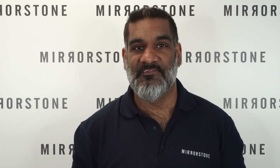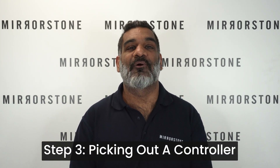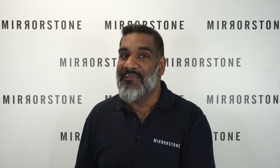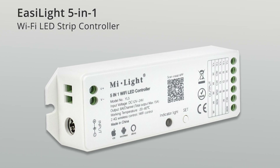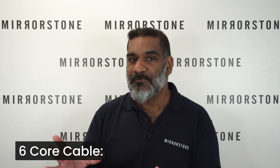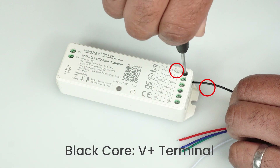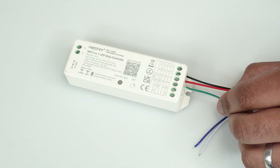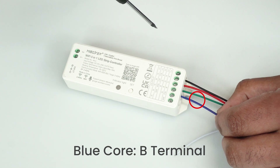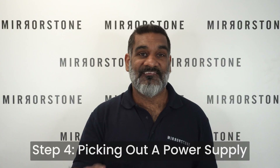You won't be able to get the most out of your RGB CCT tape if you can't control the colors or the brightness, which is why you need a controller — and this is step three: picking out a controller. Our best and most versatile is the Easy Light 5-in-1 Wi-Fi controller, which you can use with a compatible remote control or with your smartphone, including Alexa or Google Assistant. Your six core cable inserts into the output end of the controller: black into V+, red into R, green into G, blue into B, white into CW, and yellow into WW.